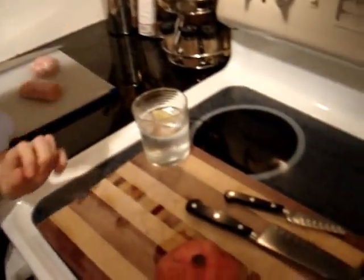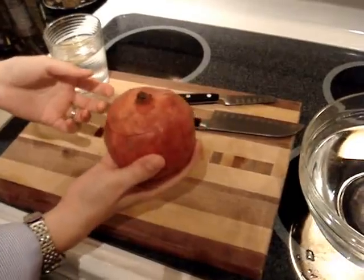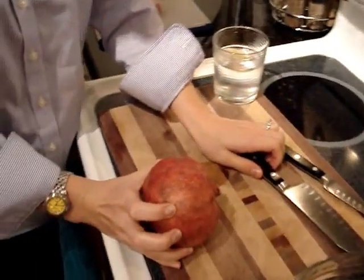Hi guys, Kath here. I'm in my kitchen drinking a diet tonic and lime while I'm preparing dinner and thought I would give you a tutorial on pomegranates. This is a pomegranate. You want to get one that's heavy for its size because it means you've got lots of juice.